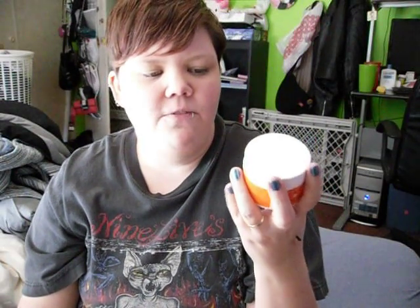Here's what the container looks like. Yes to Carrots is a really awesome brand, and they recently came out with Yes to Cucumbers, which is awesome because I really love cucumber stuff and I really want to try their new line. I just now got into the Yes to Carrots stuff because they're starting to put some of it on clearance, I guess, because they're bringing in the new line.